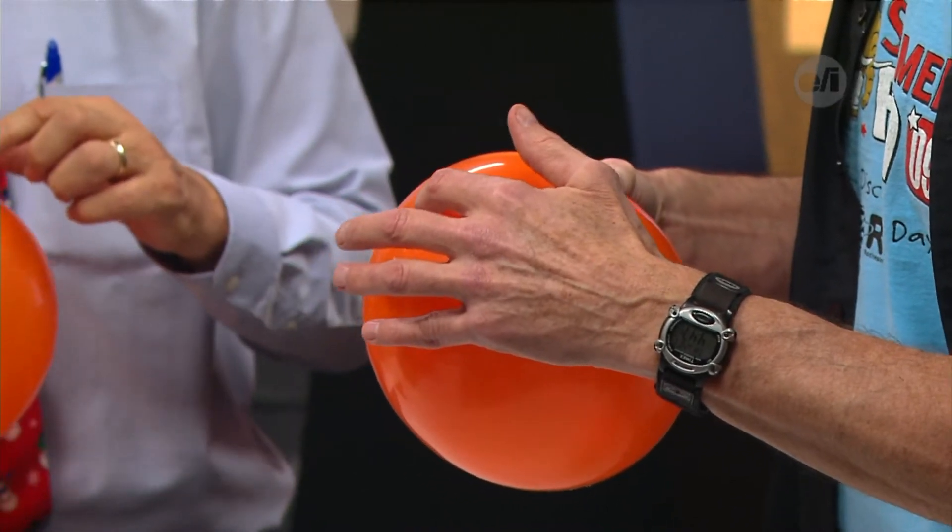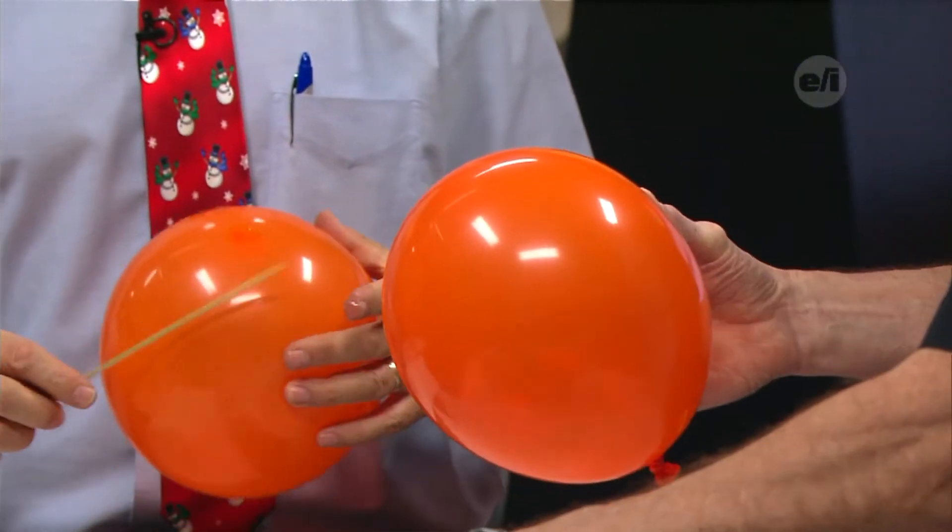We're going to first work with these polymers — latex balloons. These are loose-linked because you can fill them up and they hold a lot of air. But what we're going to do is the old needle through the balloon trick. We're all going to have good luck with it. What I want you to do is take a little bit of mineral oil, and right at the top you'll see where it all comes together. Find that little dark spot at the top and put about the size of a quarter on there, because oil breaks down oil and mineral oil will break down the latex.